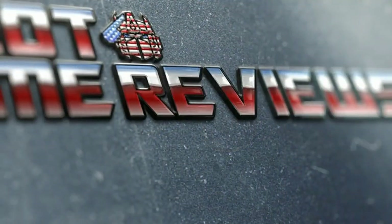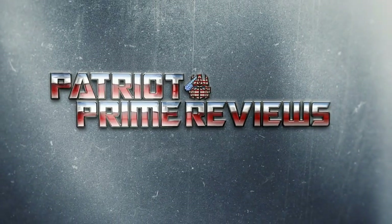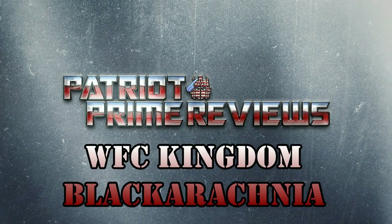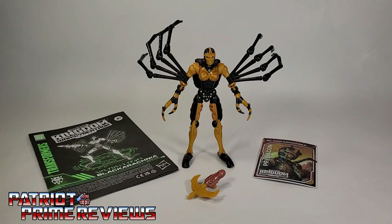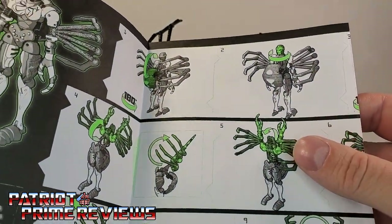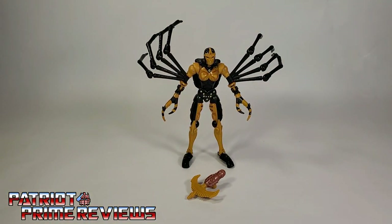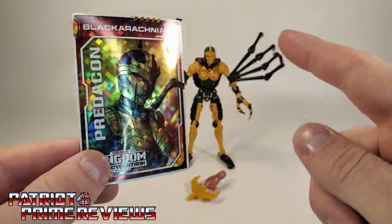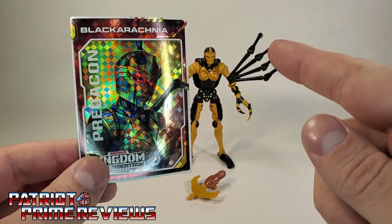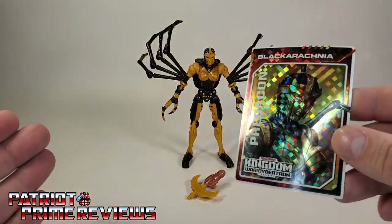Let's get this Transformers Femme Fatale out of her packaging and check her out. Welcome to Patriot Prime Reviews. Once you get Black Arachnia opened up, you'll see she comes with a sheet of instructions. As usual, these are very well illustrated, but they're not that easy to follow — it took me a couple tries to figure out her transformation. She also comes with her own trading card.